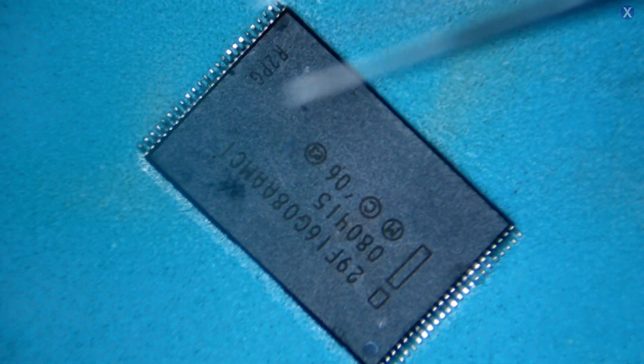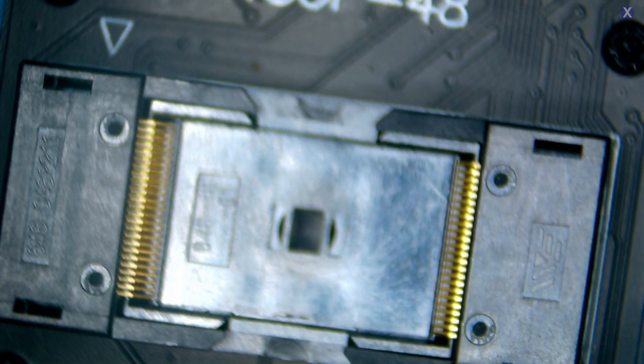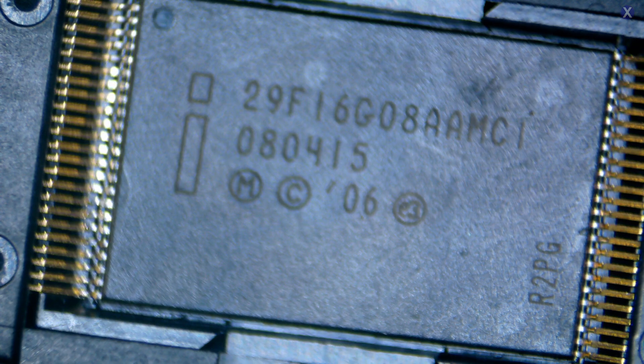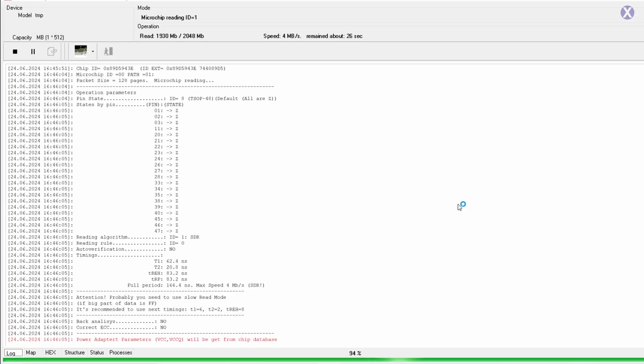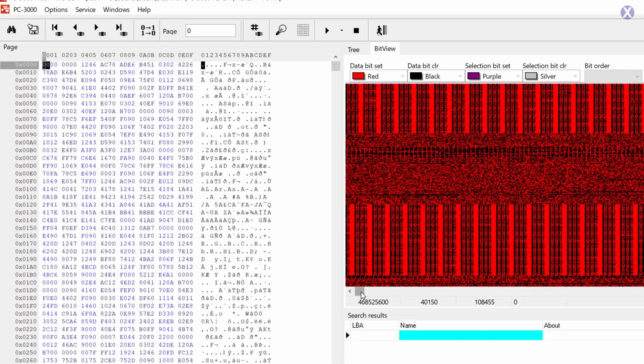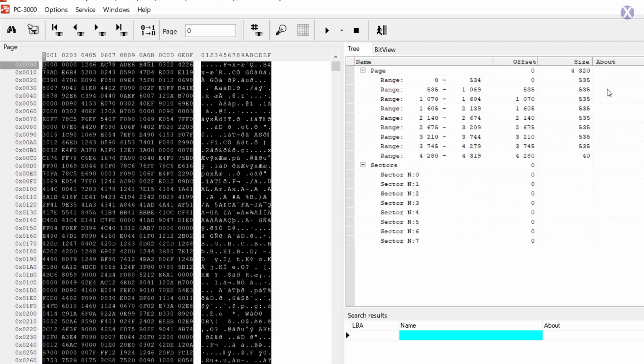The reason we cleaned it is so we can use our chip reader. We need to plug in the chip reader and it's going to read the NAND directly. It needs to align perfectly — the pins need to fit. The pins look pretty good on both sides, everything looks lined up and touching perfectly, perfectly symmetrical — that's what you want. Now we're going to move over to our chip reader software. We plug it into our tool, read it correctly, and work with the NAND itself to find a solution.